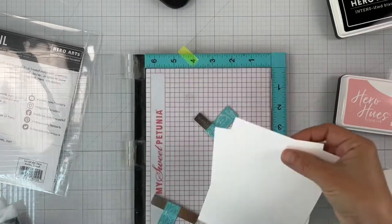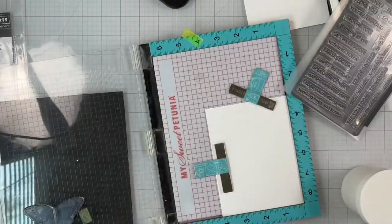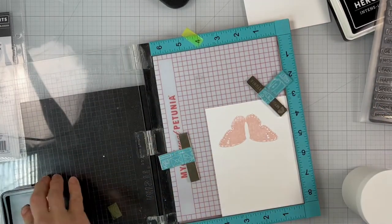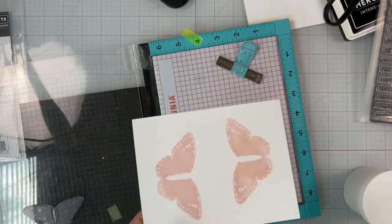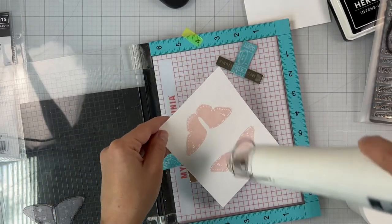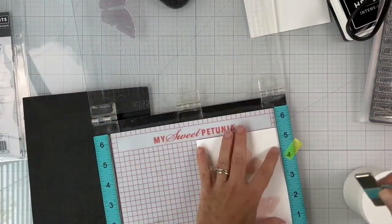I set that aside and clean the stencil right away so the glitter paste doesn't dry out. While my background is drying, I'm stamping the color layering butterfly. I'm starting with the most solid layer and stamping once with the Peony ink. I'm stamping two butterflies and I'll save the second one for a future project. I'm drying it in the meantime so we have that ink nice and dry because we're going to stamp again on top with the second layer.